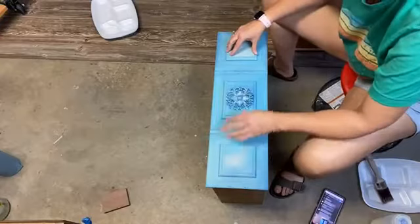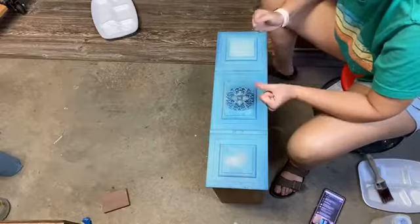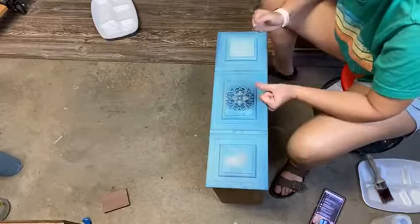So now on this drawer, I'm only going to do this box and this box with this molding that's in the middle here. I think I'm going to end up hand painting it like a tile - one of the tiles - so it'll kind of just be like a 3D tile.